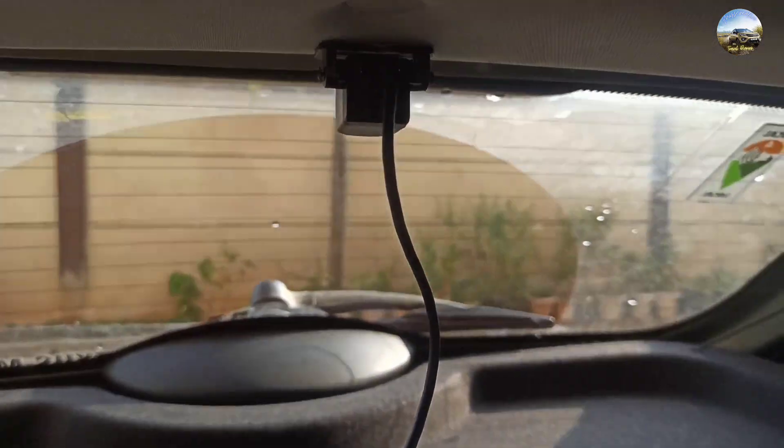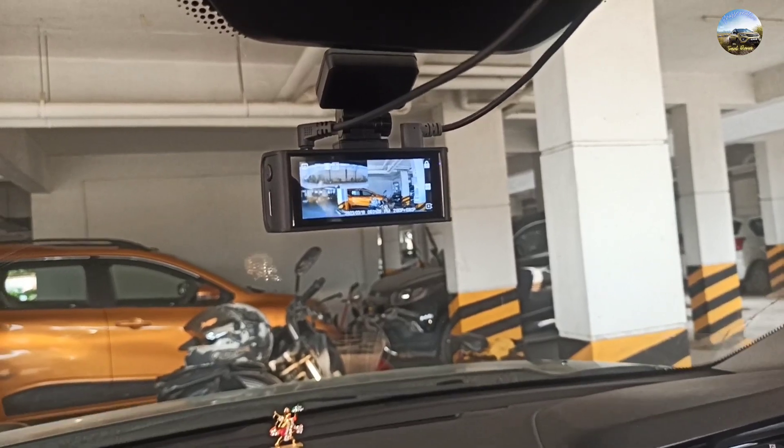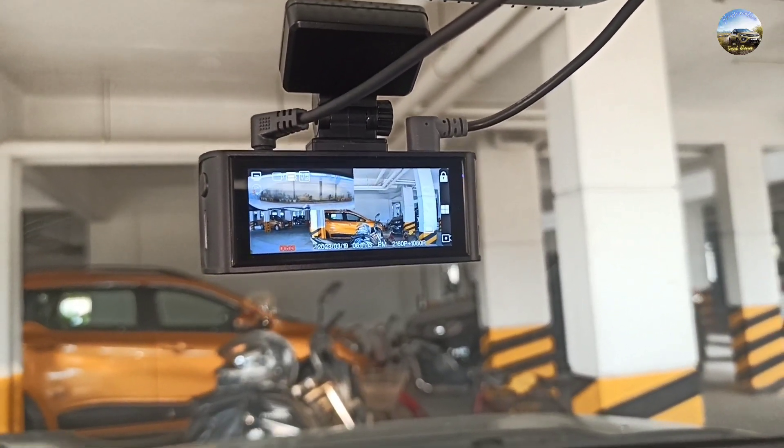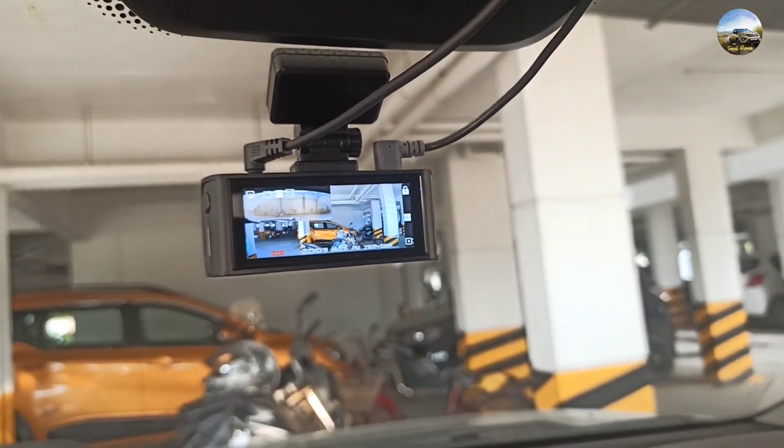Our dashcam installation is complete and we have properly placed the wires. If you liked our video then please like, share and subscribe to our channel. Thanks for watching.